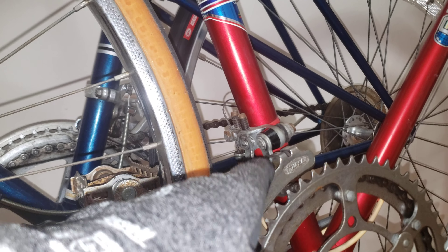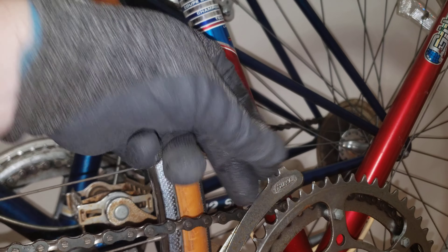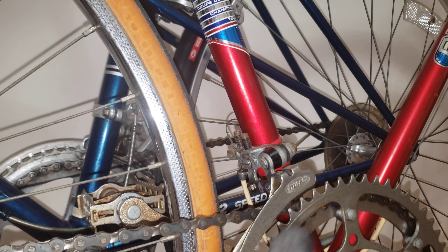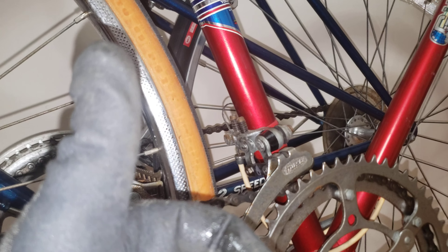Before you throw it out, take some gloves, put some oil — or WD-40, or chain lube — and work it right and left like this. That's going to work most of the time and you can save your front derailleur. Hope you found this useful, give it a like and thumbs up. Bye-bye.